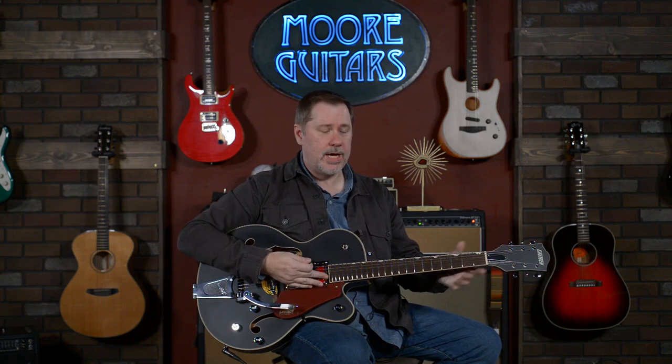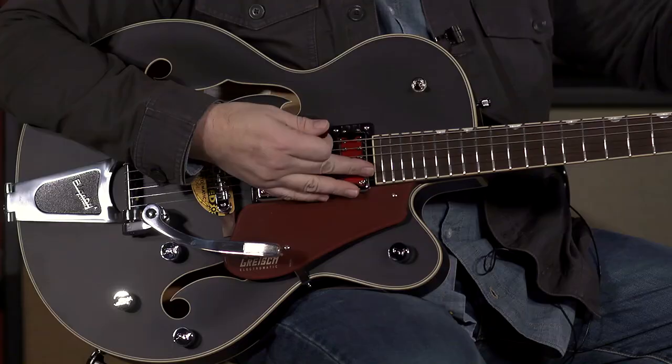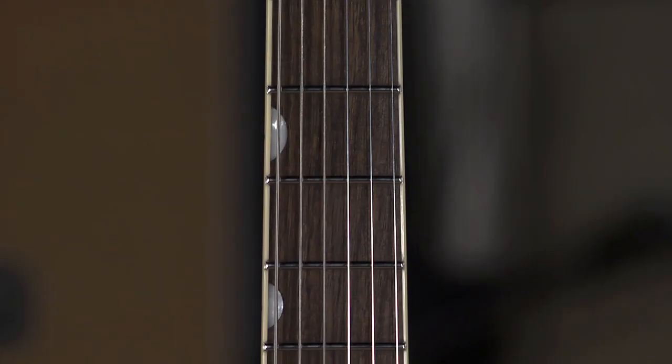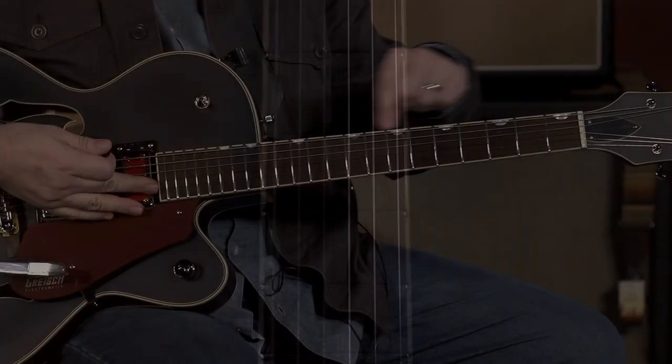We are going to throw it through some gain too, just to check it out. Let's talk about the specs real quick. The guitar itself is mostly maple, the exception being the fretboard is rosewood. You do have the thumbnail inlays, which I think is pretty cool.